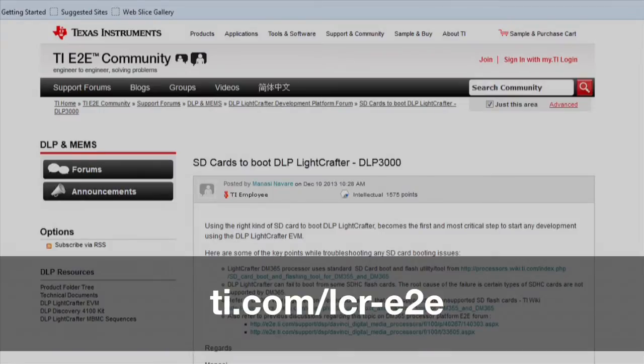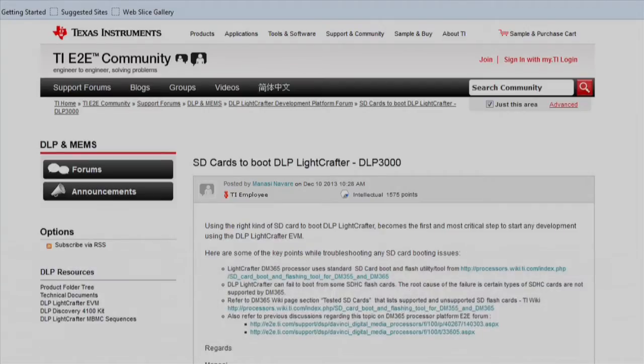To start upgrading the firmware, make sure the SD card that you use is one of the supported SD cards. Refer to the E2E forum post regarding tested SD cards to boot the DLP Lightcrafter. We recommend Windows 7 or Windows XP for upgrading the DM365 firmware on your Lightcrafter. The scripts to build the SD cards are only supported for Windows 7 and Windows XP.